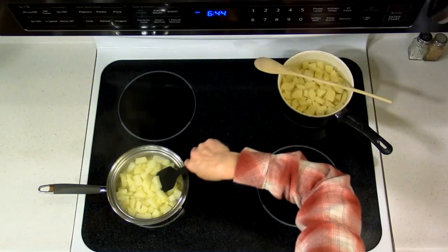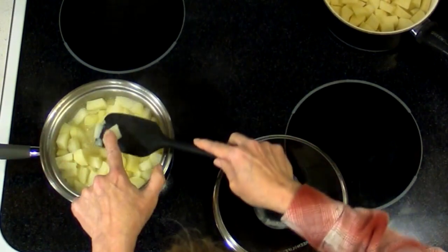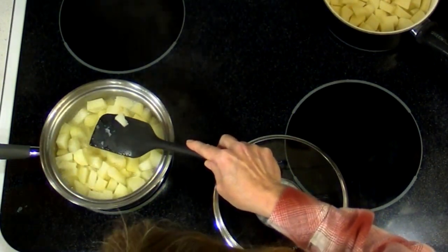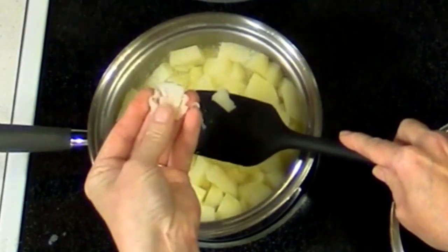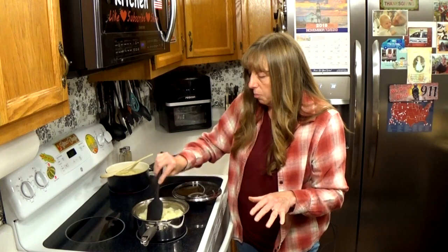These do — let me show you a little bit better. Just with my finger, they just bust apart. They are very, very tender. That's what you want — you know they're done when they're at this point, and you know you'll be able to get them smooth with no lumps.